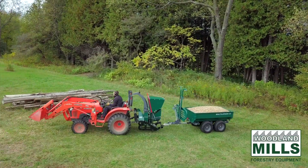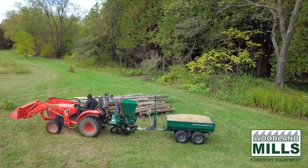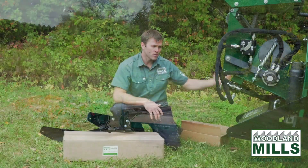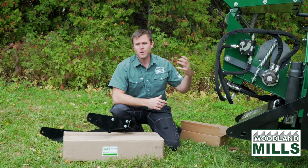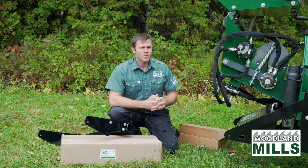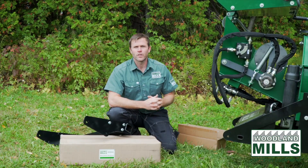That's going to allow you to tow a trailer behind the chipper to take material or gear out on the acreage, or bring those chips back from your chipping location. This has been Josh with Woodland Mills. I hope you've enjoyed the video.